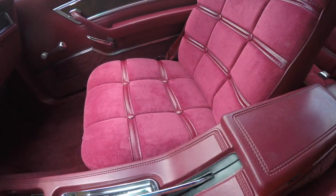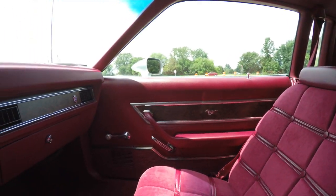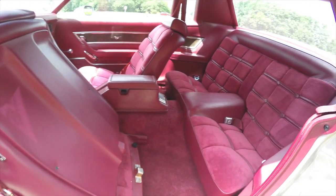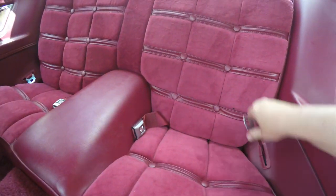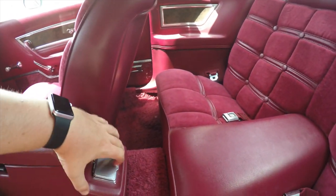There is storage in the center armrest. Looking at the rear seat, it seats two across, with lap belts and an ashtray.